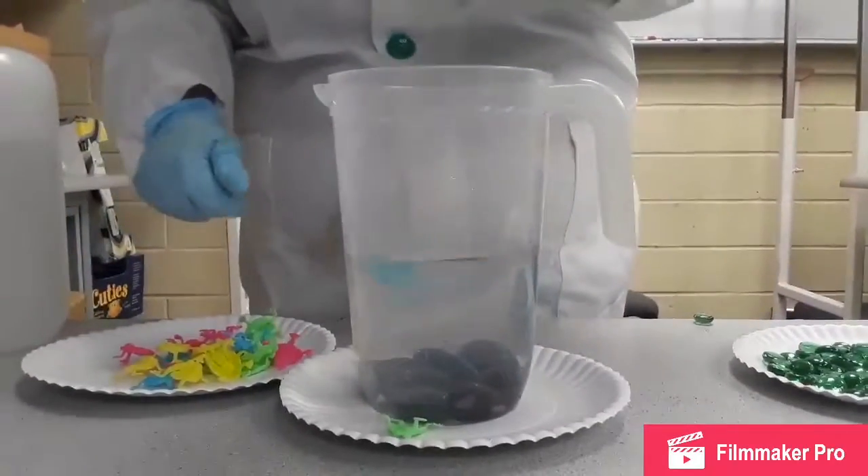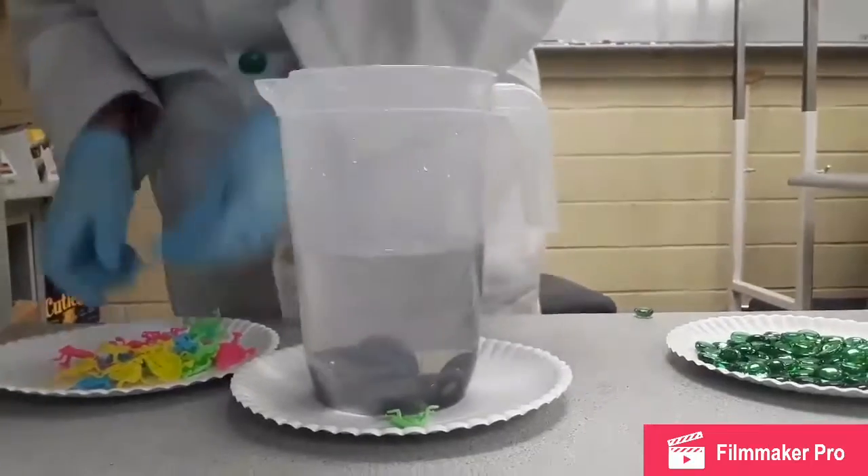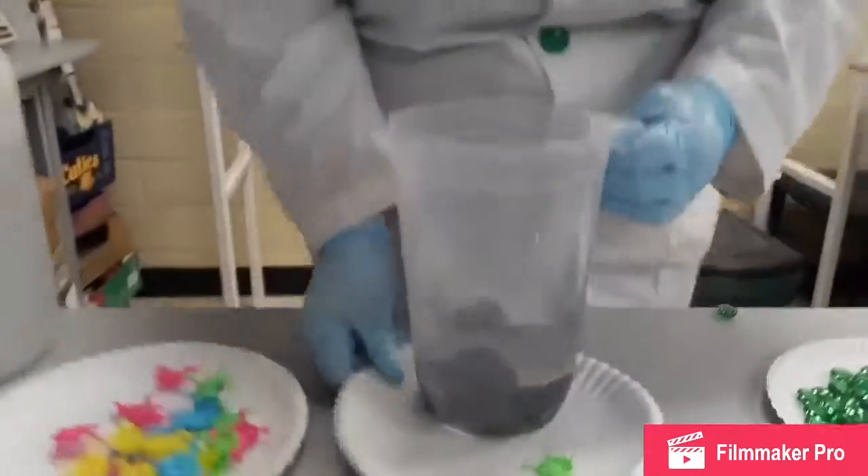Come on Froggy, come to the top. And we have a complete separation of our mixtures.